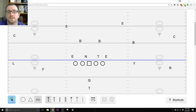Hey coaches, welcome to the stream today. My name is Coach Mackey, if this is the first time you've seen me. In today's live stream, we're going to be talking about different ways to run the Y-Stick and the Y-Corner.